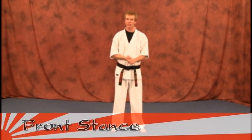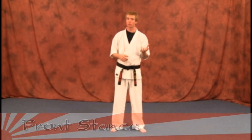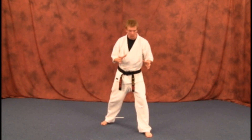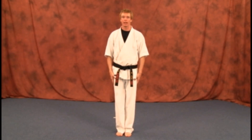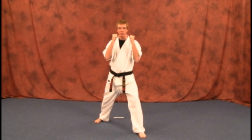Our next stance is going to be your front stance. You're going to be spending most of your time in this front stance and also your fighting stance. With this stance, when you go back, you're going to go back with your right leg when you start to perform your technique. Just go back with your right leg, and you're going to have your hands up from here.